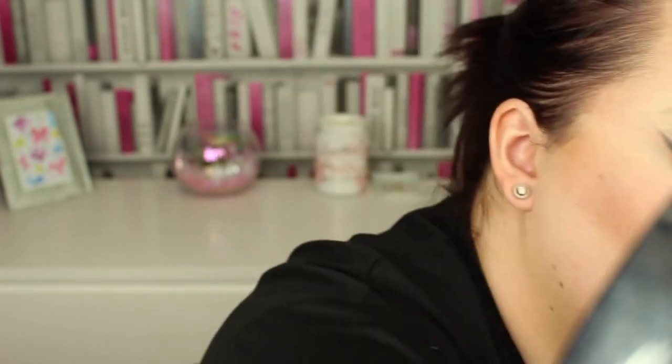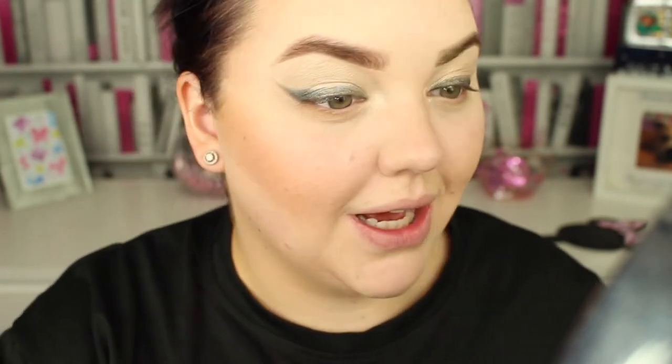I've got a blush from Kiko but I've got a feeling it's quite metallic because it's the Metal Fusion Blush. It's in a pinky peachy colour so I'm going to use a really small amount because it's got quite a shimmer to it and I don't want it to look too harsh. Oh, it's actually quite nice! I don't know if it goes with that bronzer but it is pretty.